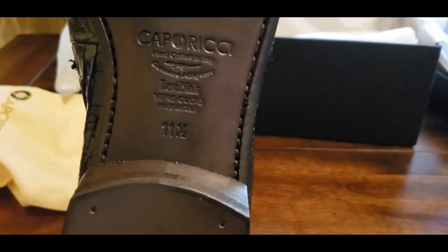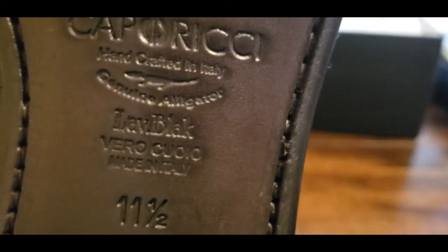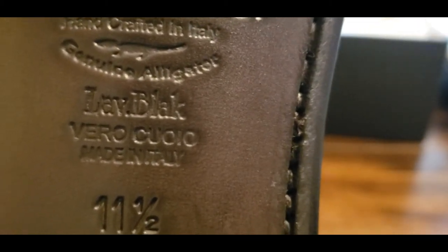Let's go to the underbody of the shoe — let's flip this over. This is a true authentic gator shoe, not just embossed leather. You can see right here where it says 'Handcrafted in Italy' and 'Genuine Alligator' right there. I have a big foot — I'm an 11 and a half, so don't laugh at me.